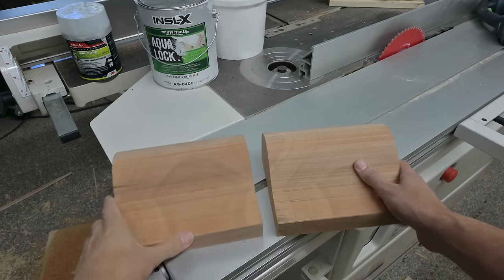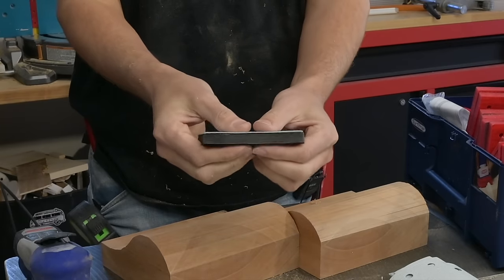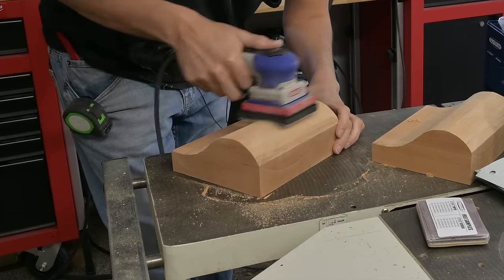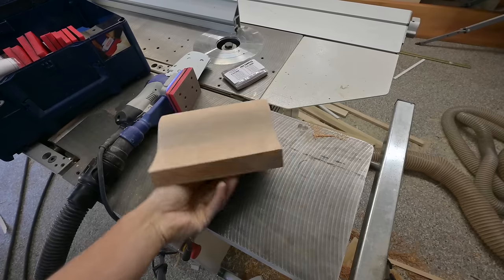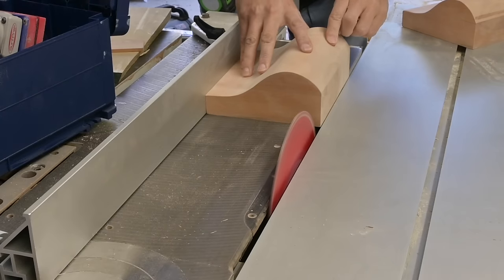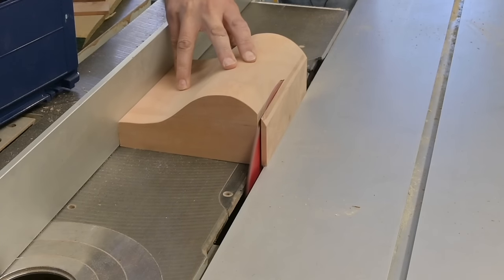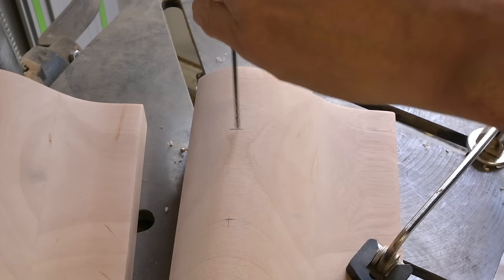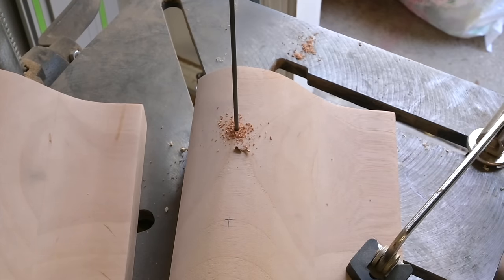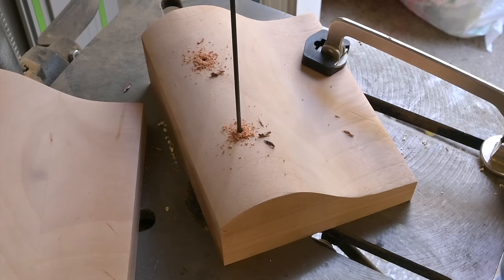I just took little passes with the resaw and it ended up pretty rough, but I'll take care of it later with the surf prep sander. Once I have one shape on one block, I can just transfer that shape onto my other block. With the surf prep sander and the cushion pad I can get all into the profile of the curves and it cleans up all the rough cuts from the bandsaw. I then dimension them down to their final heights and cut them to their final widths.